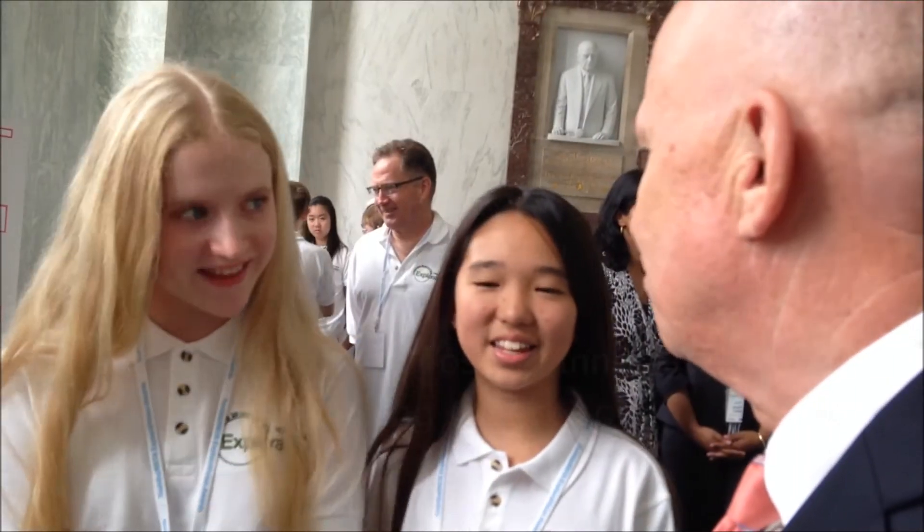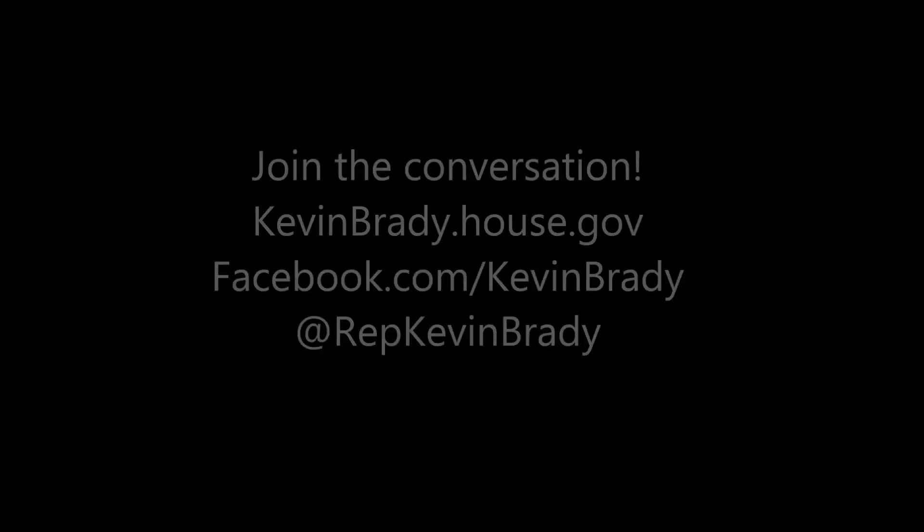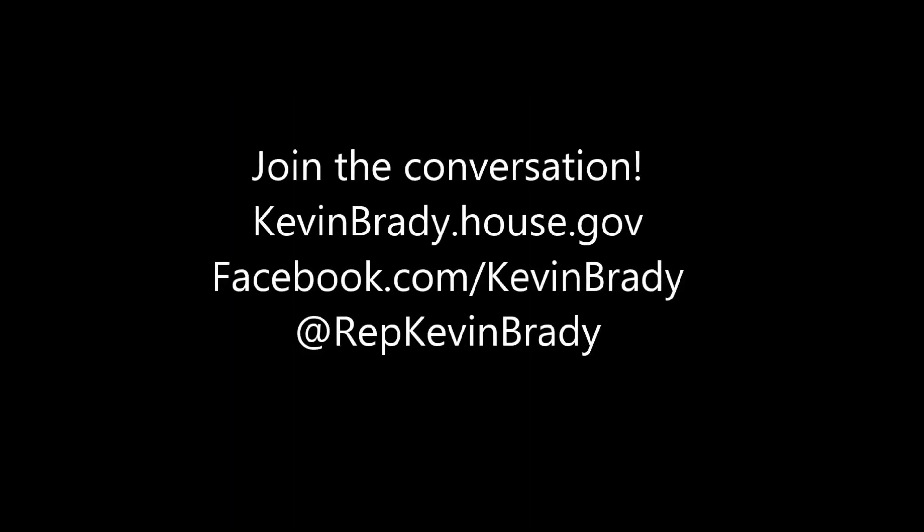Or do you get to tour some of the memorials? We got to tour a little bit. What did you get to see? We saw some memorials and the public library. Did you go to the Library of Congress? Not yet — it's really cool. Congratulations, I'm really proud of y'all. Thank you very much.